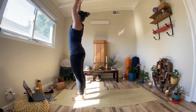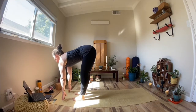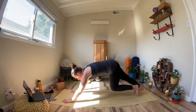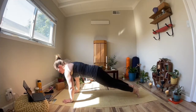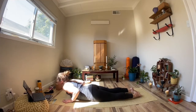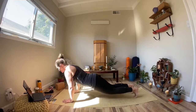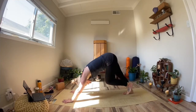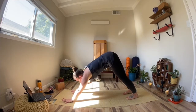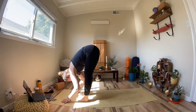Inhale, both arms up. Exhale, forward fold. Inhale, tabletop spine. On this exhale, we're going to step our right foot back, followed by the left foot, shifting to plank, shifting forward. Elbows graze the ribs, lower yourself down, engage the glutes. Inhale to cobra or up dog. Exhale, tuck your toes, come back to downward dog. Looking at the space between our hands, walk your feet to your hands, meeting in forward fold.